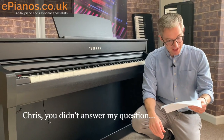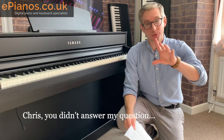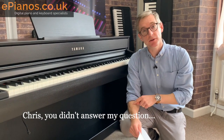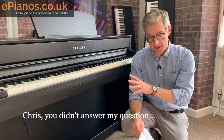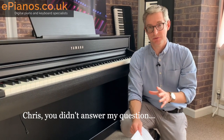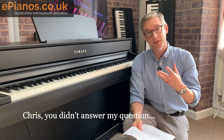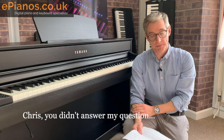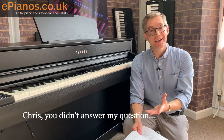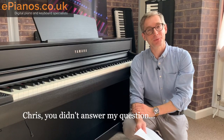If Chris didn't answer your question, leave your comment or question in the comment section below and we'll do our best to make a video to cover it. There are no silly questions whatsoever — that is what we're here for. You can always get in touch via email, phone or live chat on our website. We're here to help people just like you, so get in touch. Thanks for watching, bye.